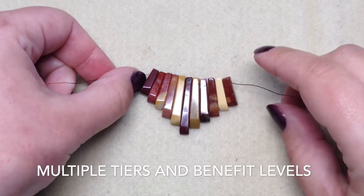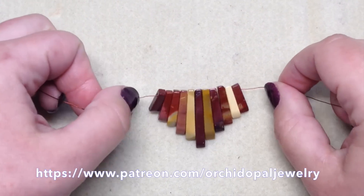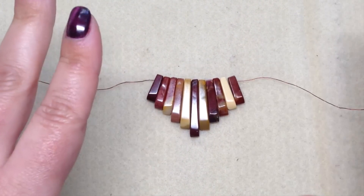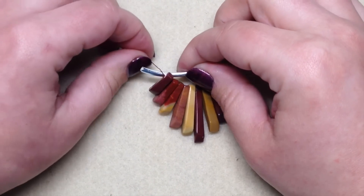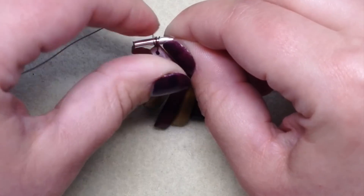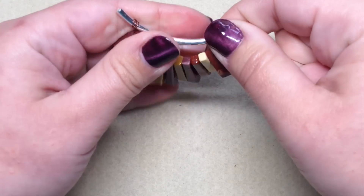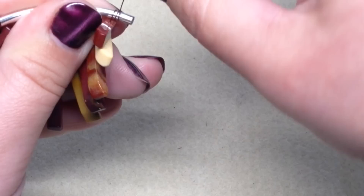Make sure your pendant pieces are all facing the same way — many of these style pendants have a back and a front side. Pull the pendant beads down to the center of the four-foot wire section; it doesn't have to be perfect, just make sure you have approximately equal amounts of wire on each side. Then tack one side down to one end of the tube — I'm starting with the left side and wrapping around about three times to keep it in place. Hold it while wrapping so the wire doesn't slip off the tube bead.